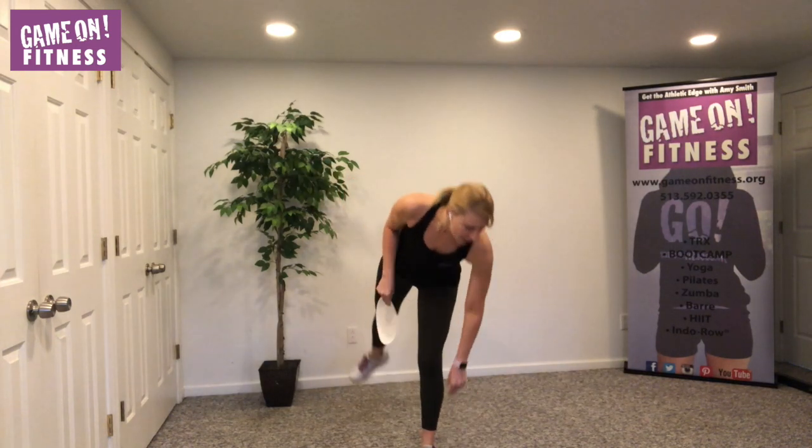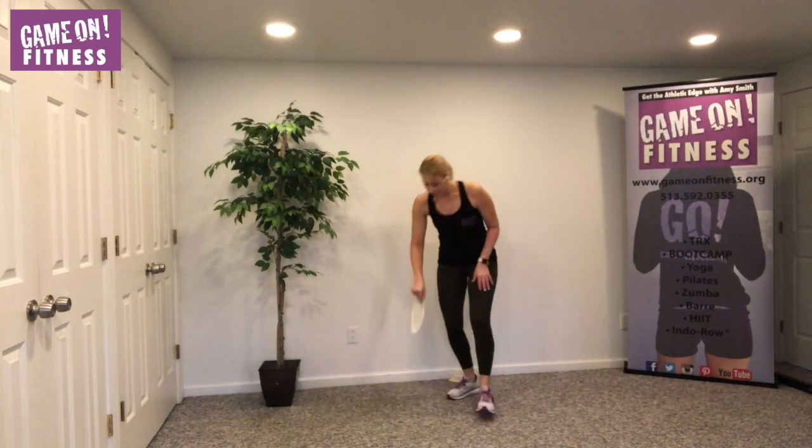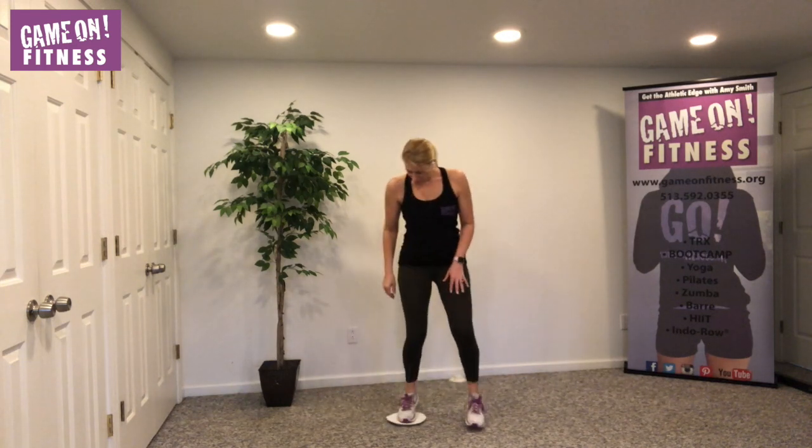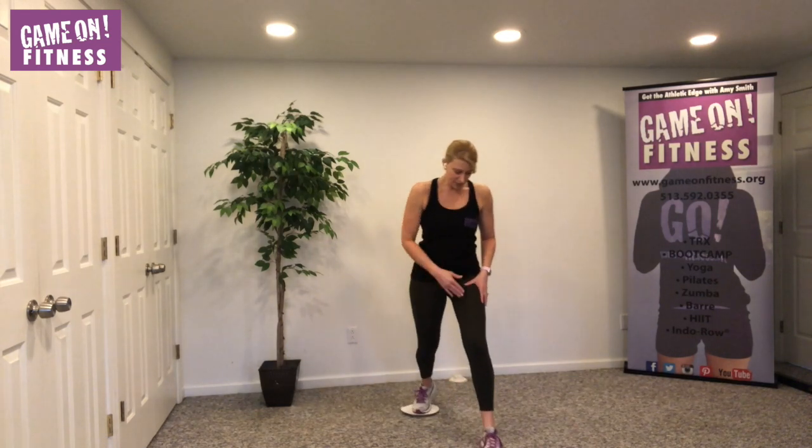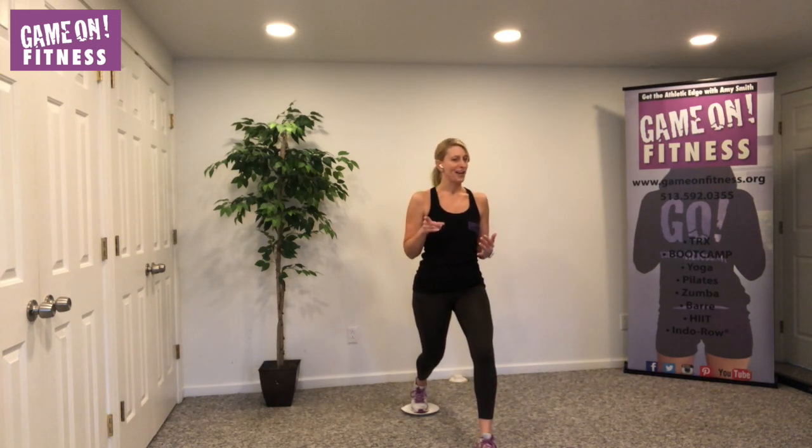All right, here we go. I have my paper plates — one of them is going down for now, the other one is going underneath my right foot. We've got to get used to this because everybody has a little bit different type of carpeting, so you're going to have to make sure it glides for you. If it doesn't and you don't have a glider, just lift your foot up each time. Don't be judging me — I'm not judging you. It's about doing our best.